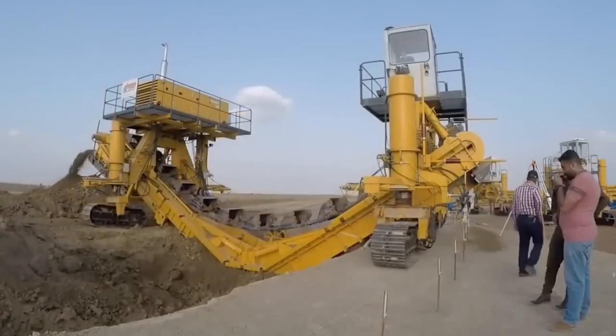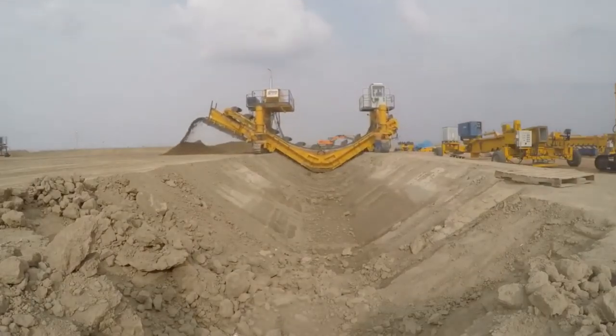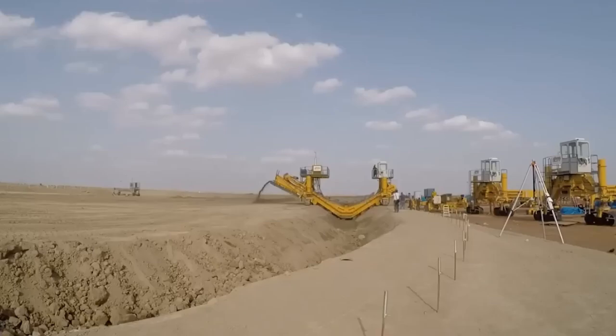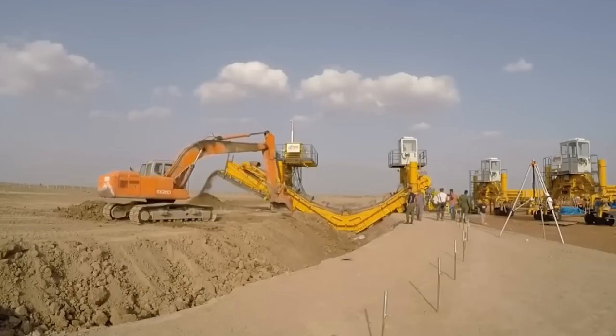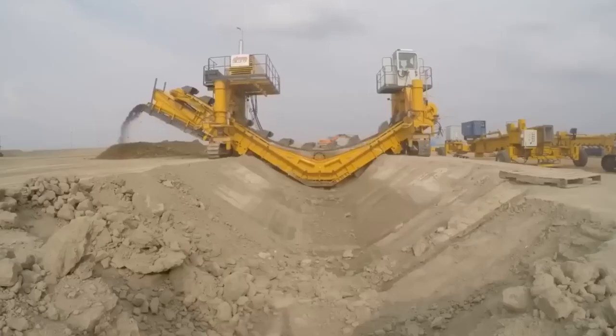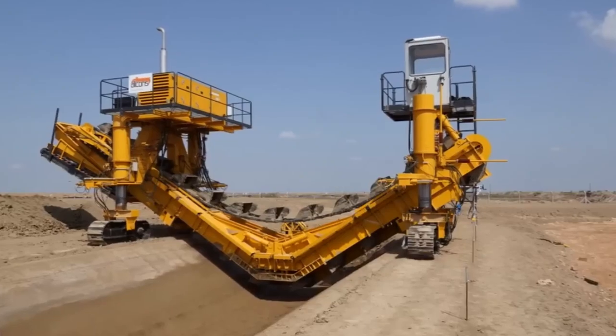Picture this: crafting massive road surfaces up to 9.14 meters wide, made possible by Gomaco's 50 years of concrete paver mastery. Say hello to the GP3, a genius of a machine that's redefining road construction. It's like having a smart road artist at your service, adapting swiftly to any width within its range thanks to a nifty telescoping system.